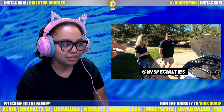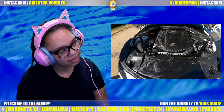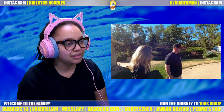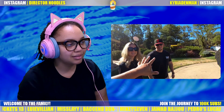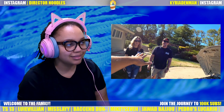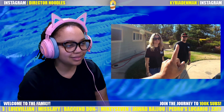Their Instagram and website will be in the description below — hit them up for all these carbon parts. Okay, so now we're onto the glitter guy. They're not doing just any color — they're going super hot, being the first ones to do the purple glitter. This is what I was waiting on!